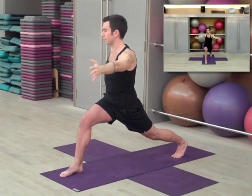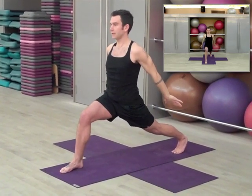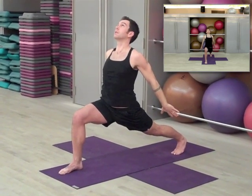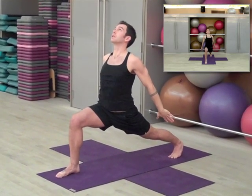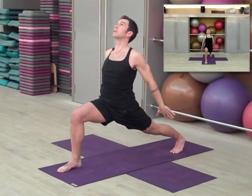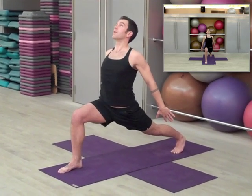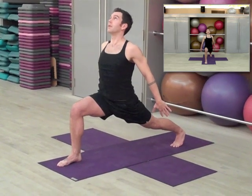Come back to center, drop the hands, turn the palms away from you so you're reaching back. Now bend that front knee and take your chest up for five more breaths — one, two, three, four, and five.